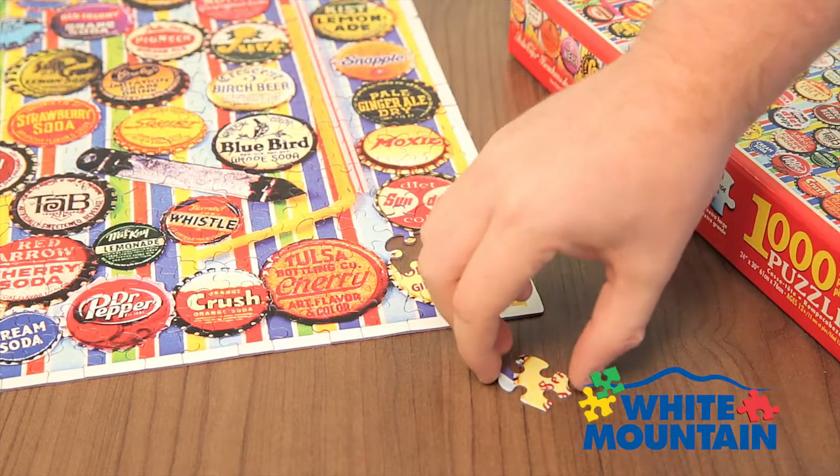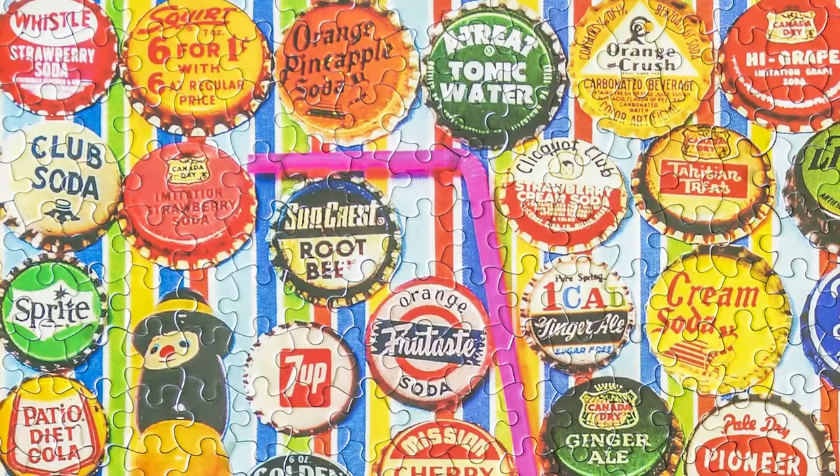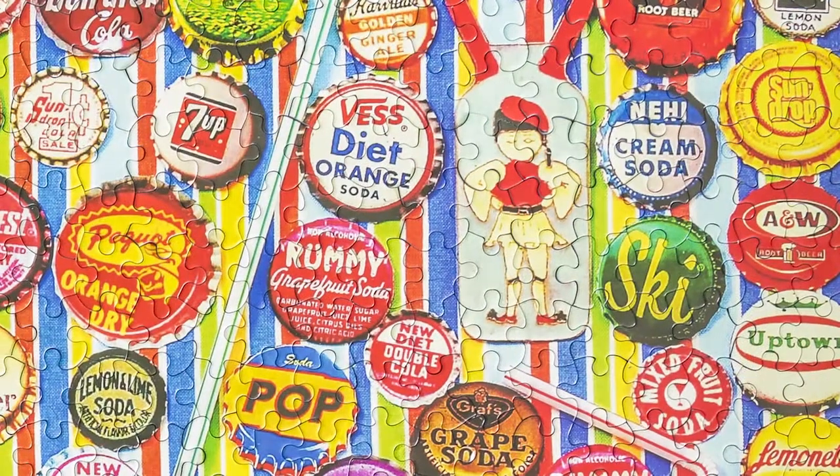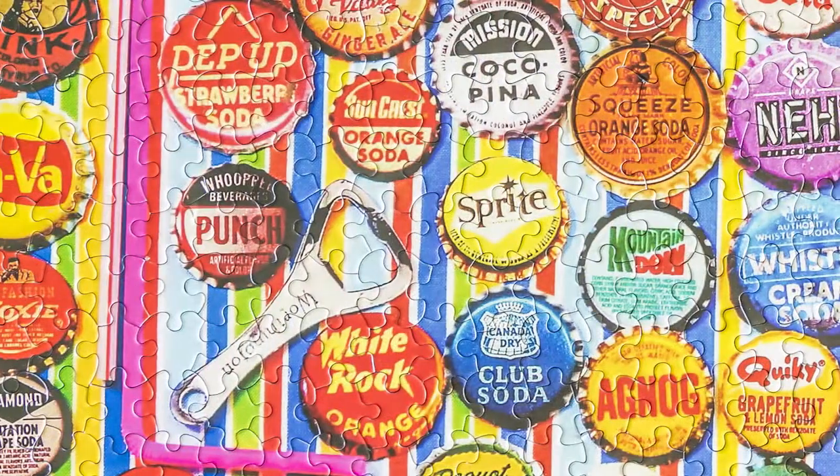Pop open a cold one and settle in with the Soda Bottle Caps puzzle from White Mountain. Artist Charlie Girard has put together a collage of vintage bottle caps over top of a colorful striped backdrop.